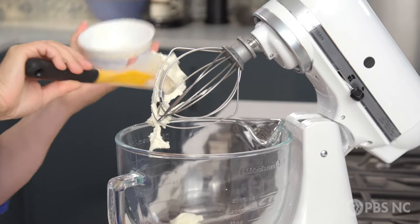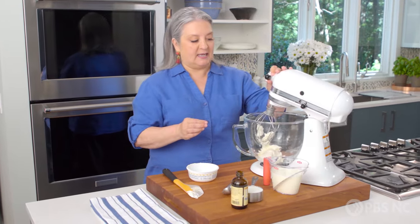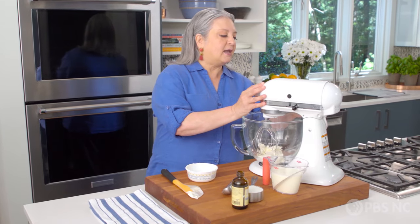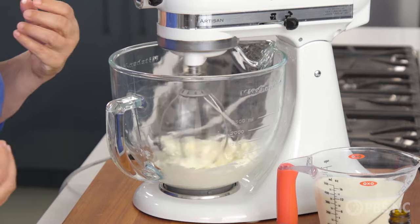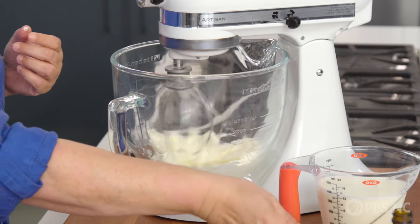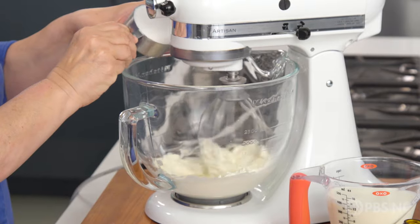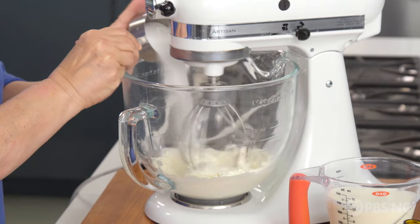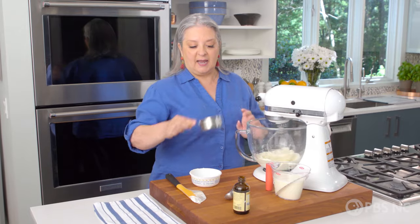The tiramisu part is what I'm doing first. I just put mascarpone cheese in my mixer and I'm going to turn that on low and start letting it get creamy. I'm going to add a little bit of sugar. This isn't a particularly sweet dessert, but there is a little bit of sugar for balance.